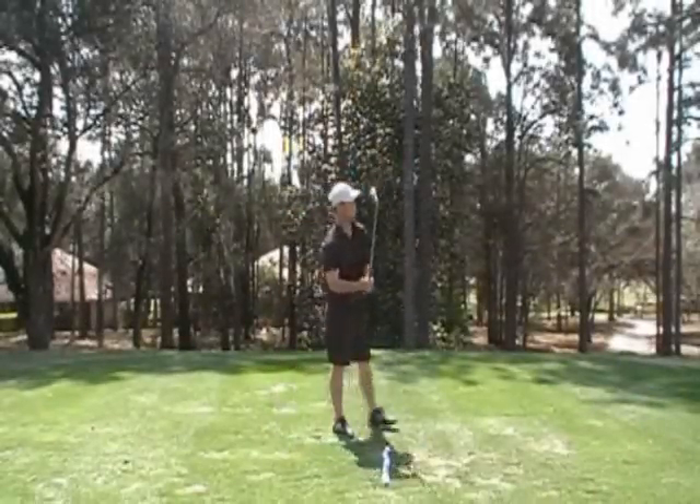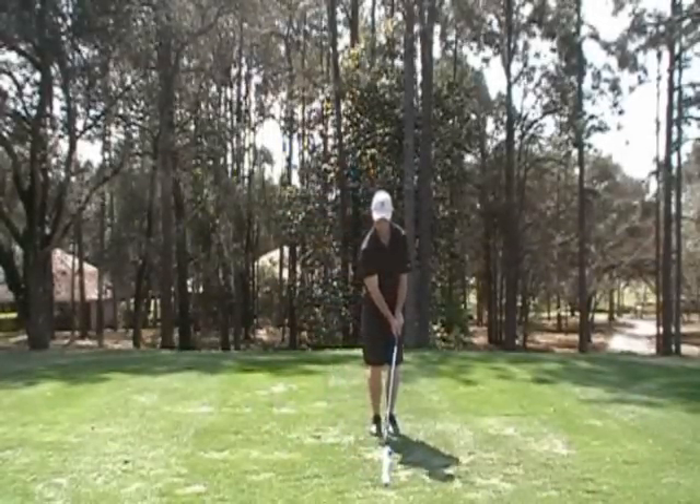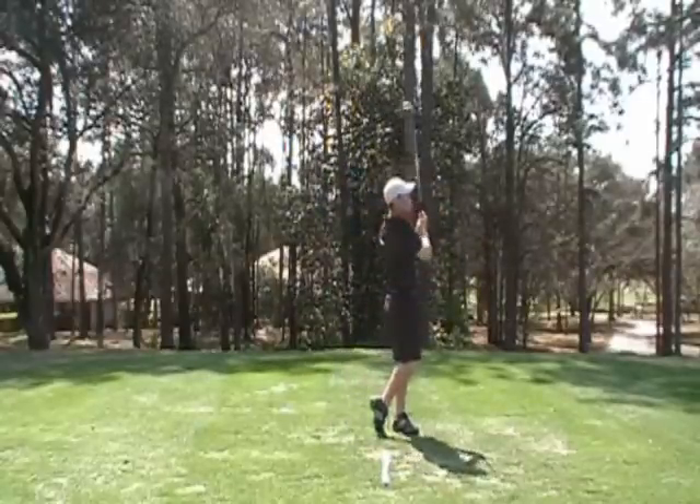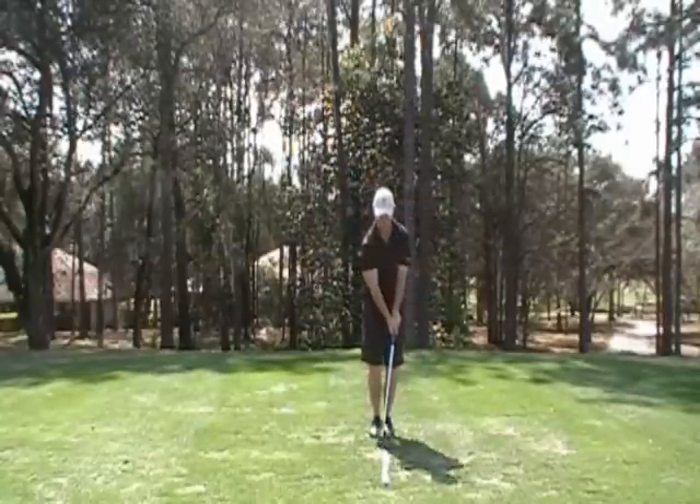This drill is a core drill with the footwork of a full swing weight shift added to it. This is a fundamental drill for training the footwork in the golf swing.